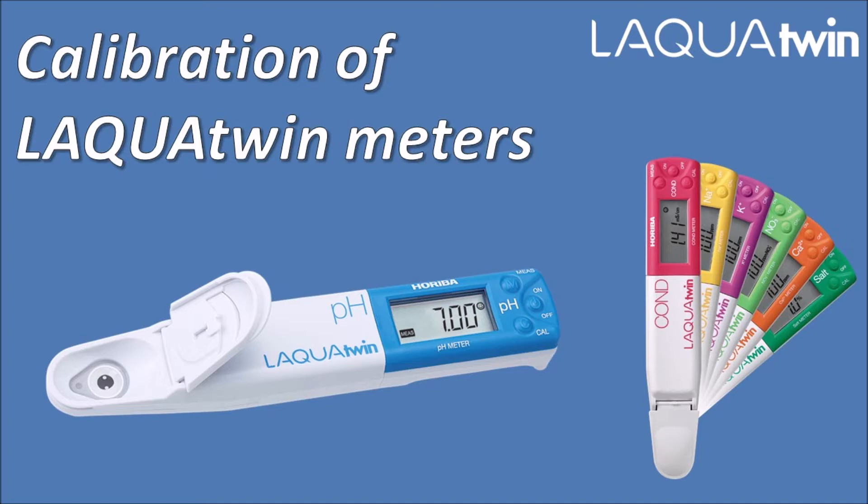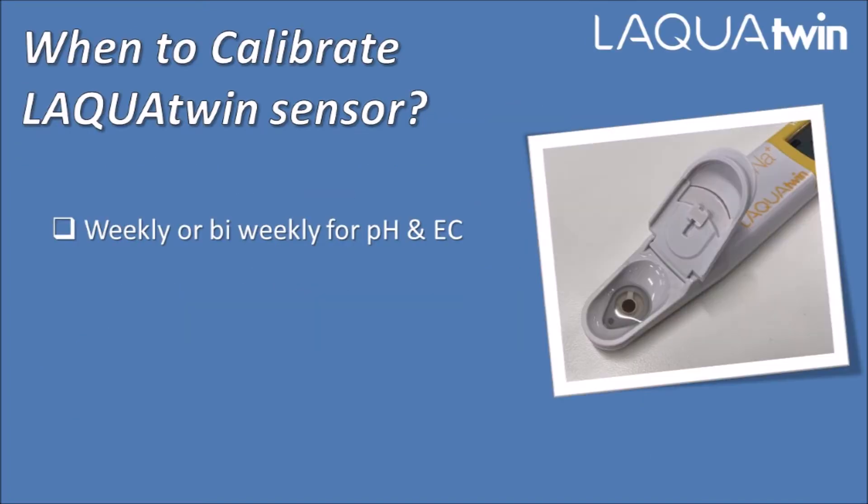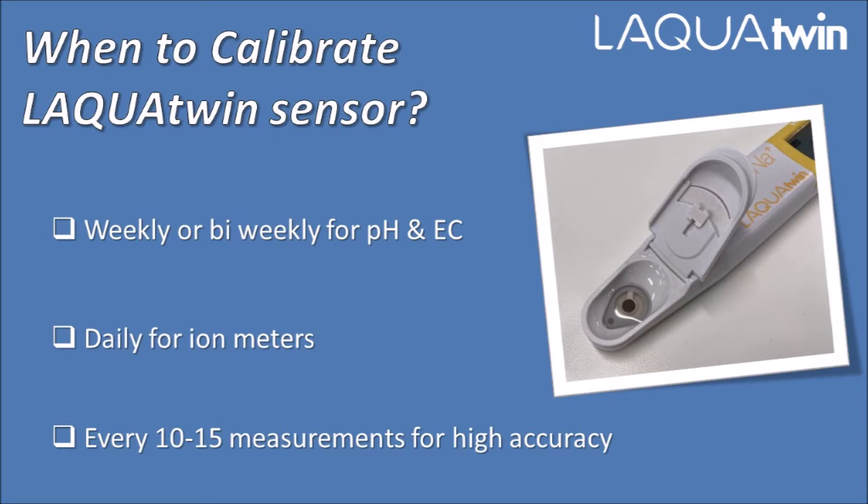Laqua Twin calibration consists of setting two reference points to achieve precision in the measurement. When should you calibrate the Laqua Twin meter? Laqua Twin pH and conductivity meters should be calibrated every week, while ion meters should be calibrated every day before use. For multiple measurements in a single day, calibrate every 10 to 15 measurements to get the highest possible accuracy.